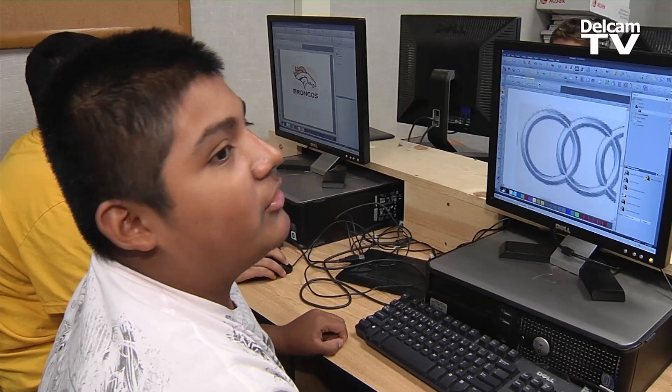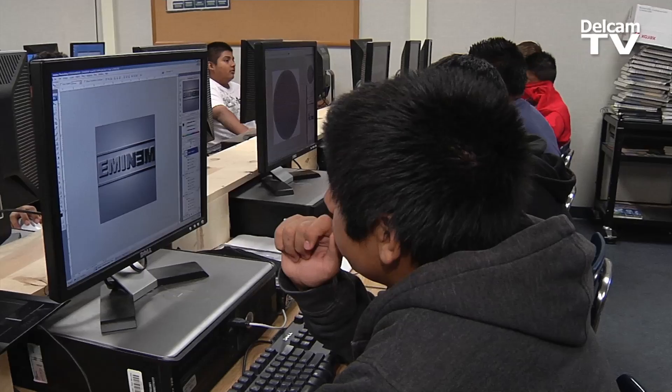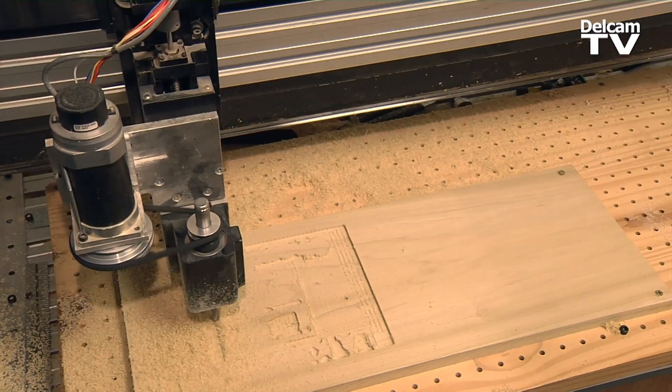So when did you first start using ArtCam? Well, just today. And you've already made something? Well, yeah. We kind of started with letting the kids jump onto it, and I showed them some of the basics of how ArtCam can work, and just let them go crazy with it. And I can't cut the projects as fast as they put them out.